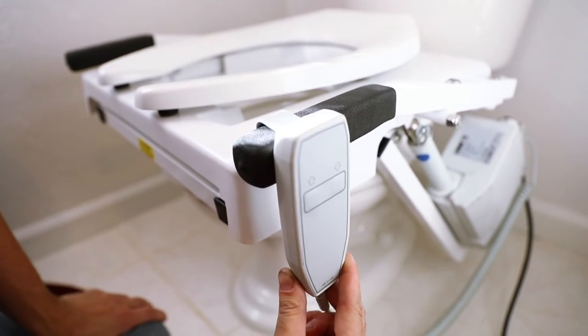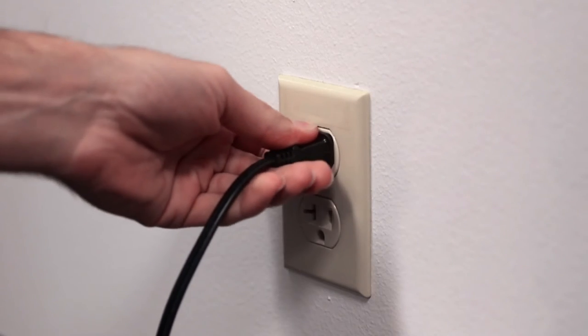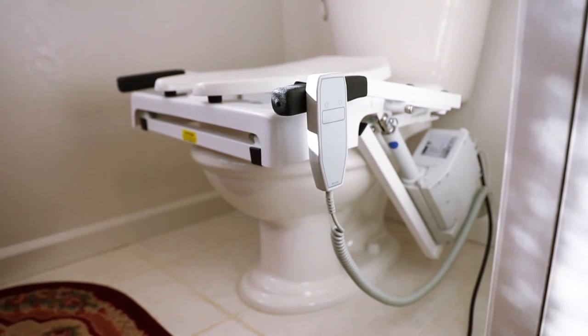Simply hook the push button control on the arm and plug the unit into a standard wall outlet nearby. Congratulations, you have successfully completed your tilt toilet incline lift installation.